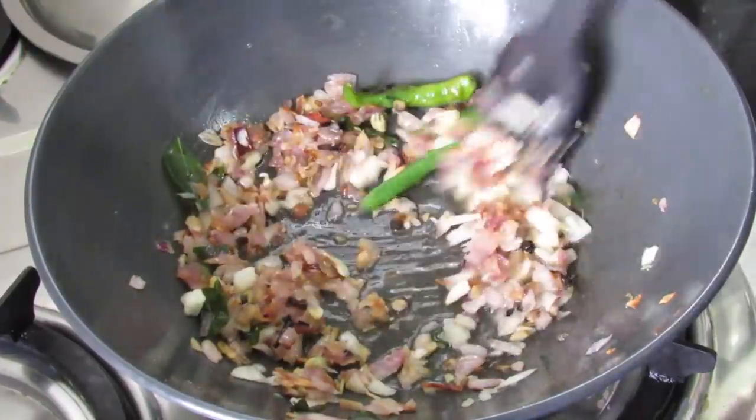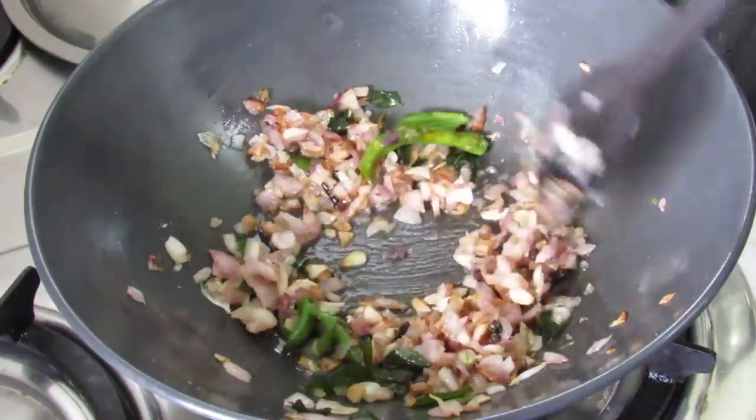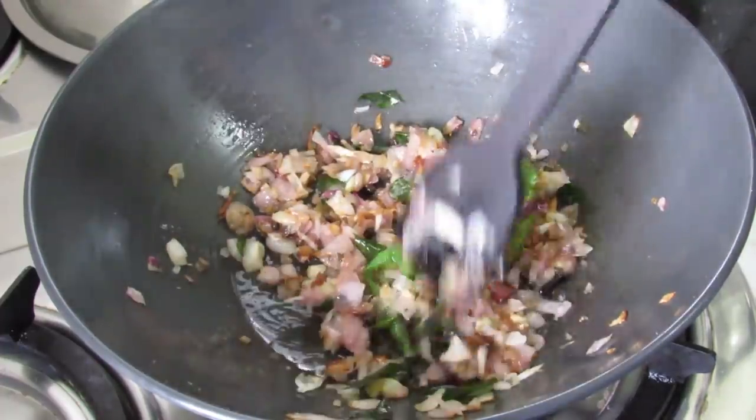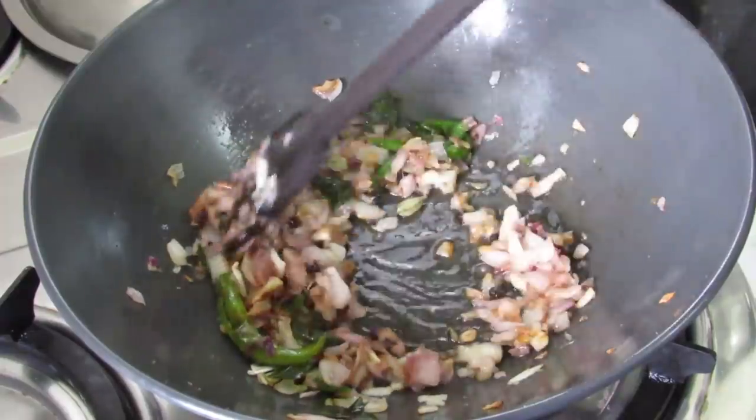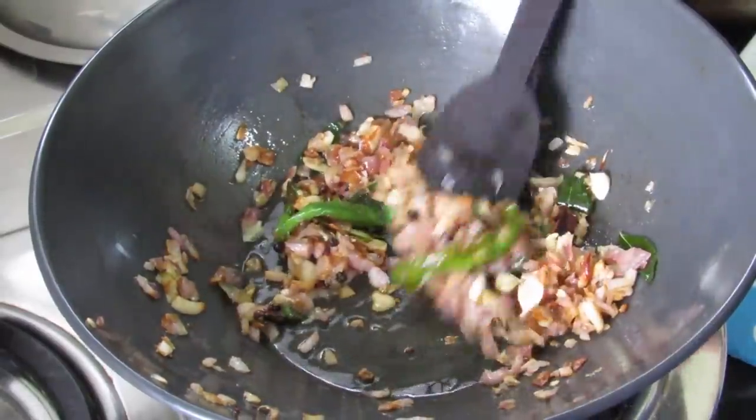It's about 10 minutes now and you can see that the onions have started to brown. But we need to brown this a little more, maybe another 2 minutes. Now the onions are almost brown.